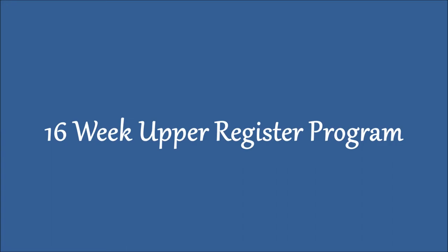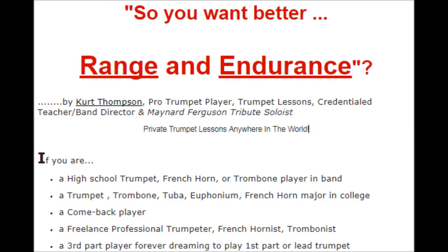The first one is the flagship 16-week brass upper register program, for all brass players including trumpet, trombone, French horn, baritone, euphonium, tuba, and cornet. That course is the oldest course that I have and the most proven and successful.